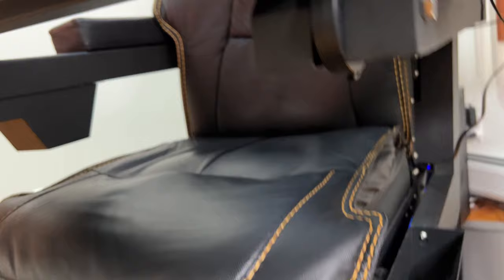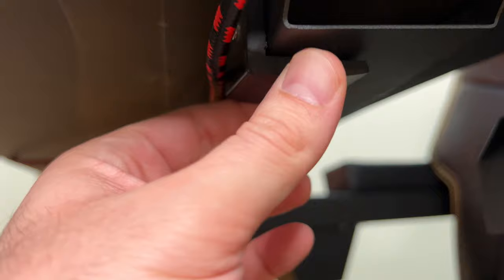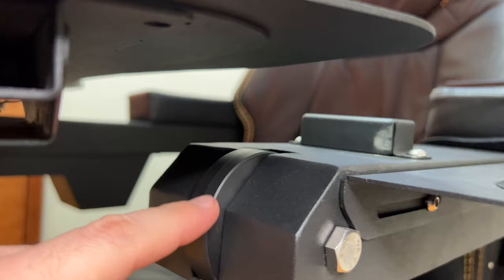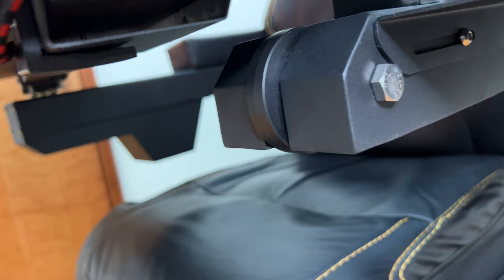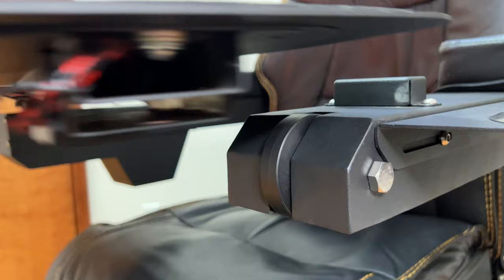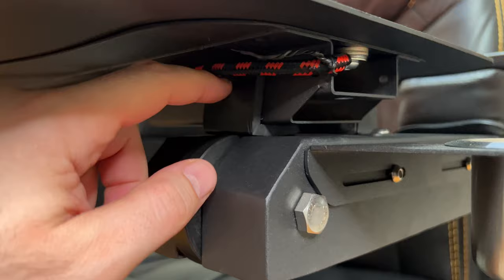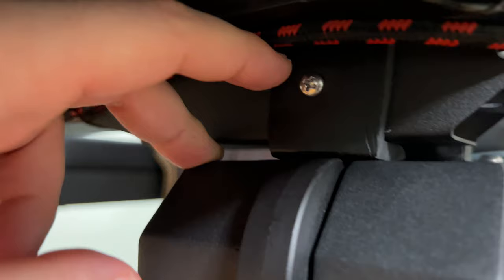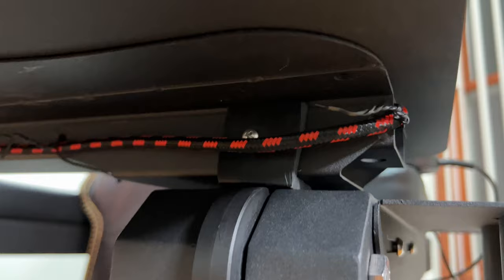I had another issue here. There's a plastic piece — a kind of rail — that the keyboard tray slides through to keep it smooth. This was coming off because it was only glued and the glue wasn't strong enough. What I did was put a screw here and another one. You can see it doesn't block the operation, so there's no complaint there.